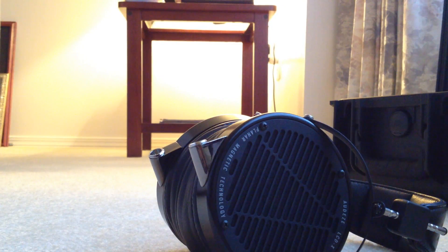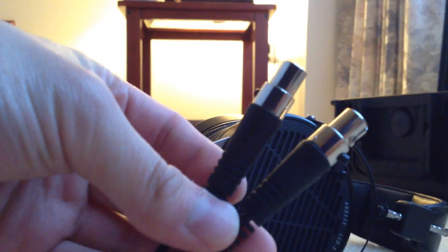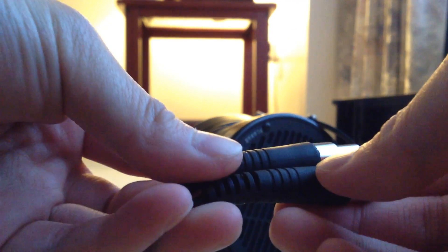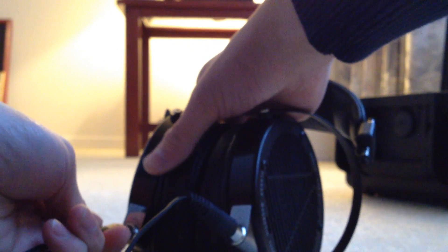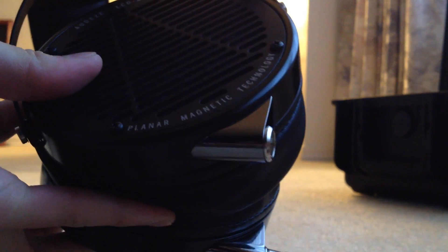Let's get the cables on here — they're pretty simple to install. They do have a directionality since these are balanced inputs, so you have to be careful which side you put your cables in. On the rubber there's a little indicator with L or R for left and right. So I put the left cable here and the right one here. These are pretty easy to plug in and take out — there's a little button that you press and pull out like that.